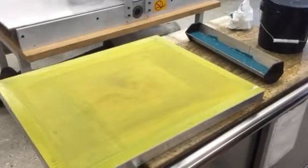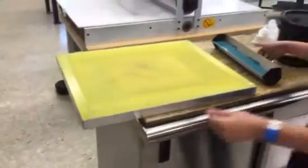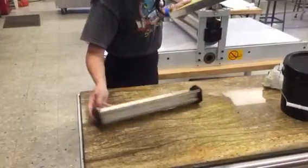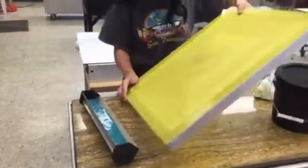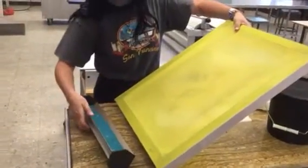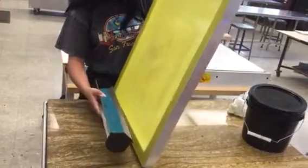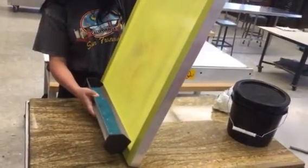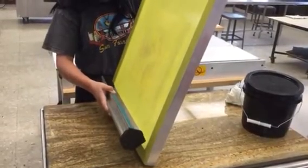This is a video on how to coat the screen with photo emulsion. Hold the screen almost vertical, then put the scoop coater up against the screen and tip it until the emulsion makes contact all the way across.